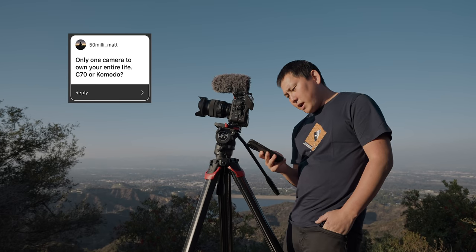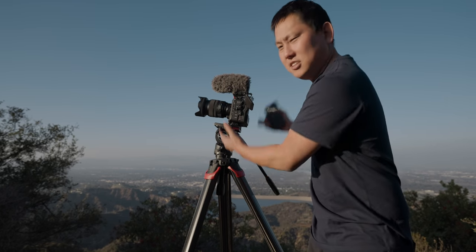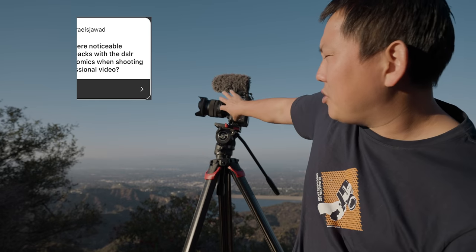Matt asks: only one camera to own your entire life — C70 or Komodo? C70. Red cameras look very cinematic right out of the camera, but I feel like the C70 can just do more with fewer limitations. There are more cases where I could use this — I wouldn't be vlogging on a Komodo.